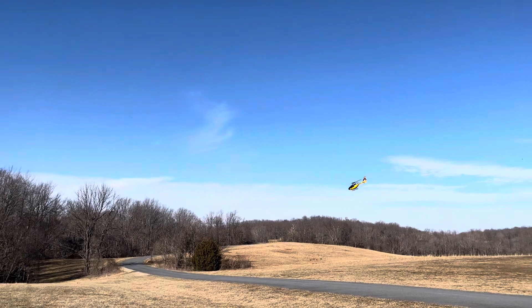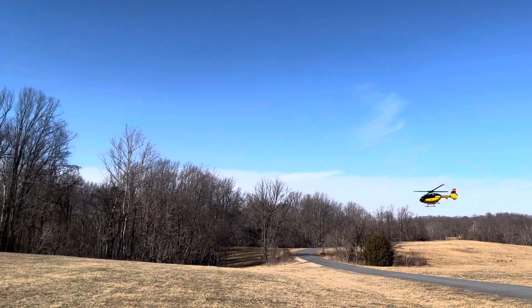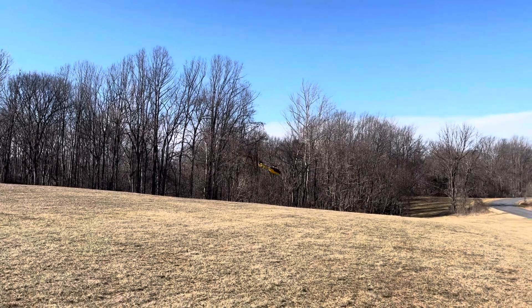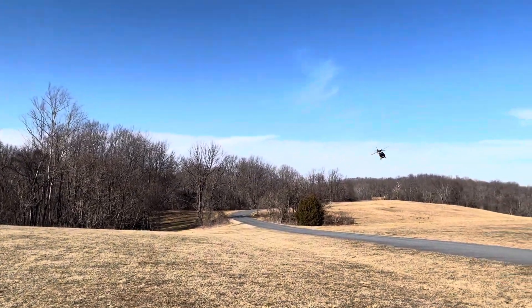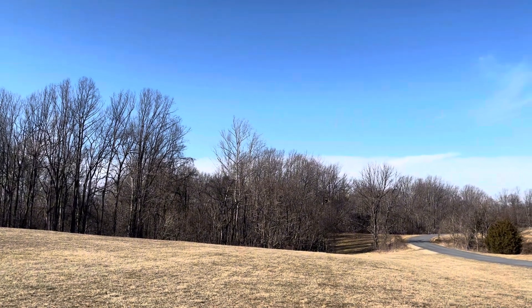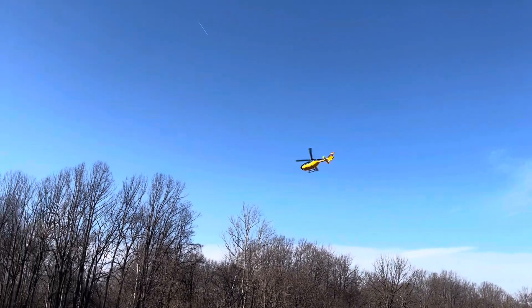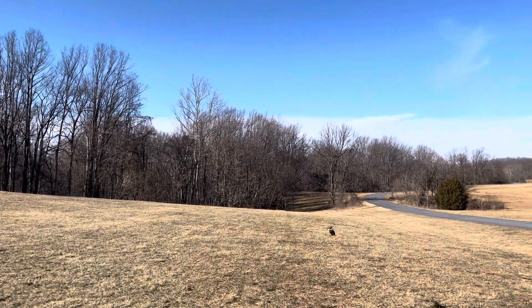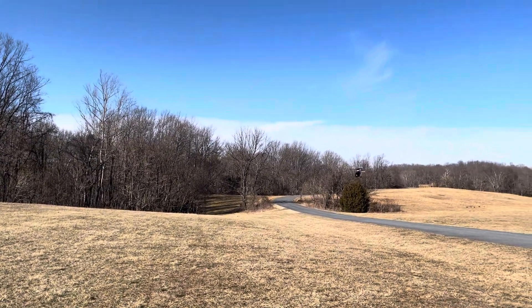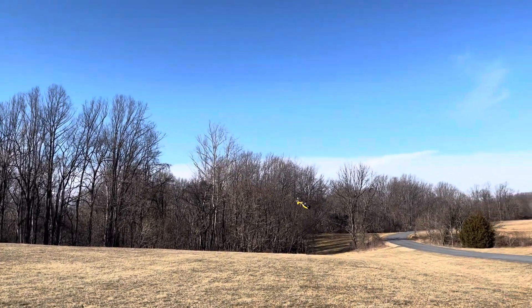I think I'm going to reduce the pitch slightly. The battery is dying at about four minutes. I think the head speed and the pitch are too high, but we'll fix — we'll tune it in time. This is just showing the improvement.